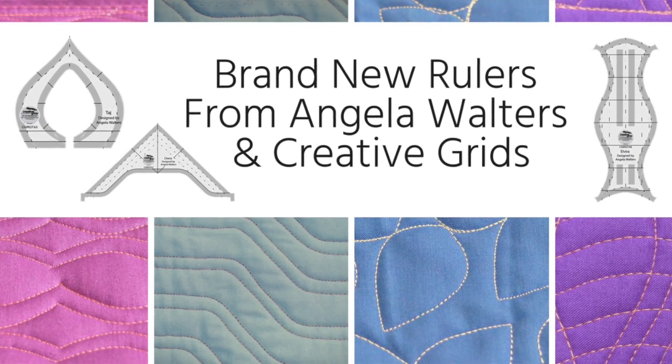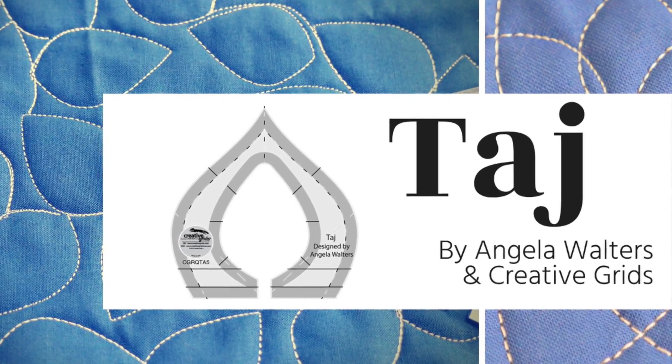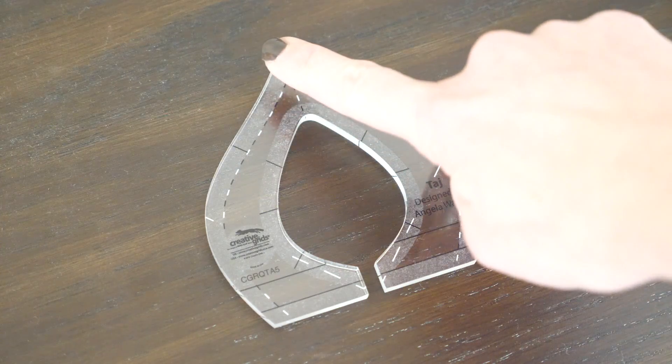I'm Angela Walters from Quilting Is My Therapy. In my last video, I introduced you to my three new rulers that I designed with Creative Grids. In this video, I'm going to introduce you to Taj. I'm going to show you how to use Taj as an all over design for blocks and borders.